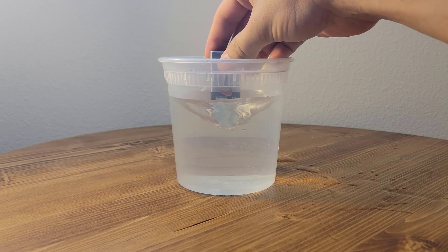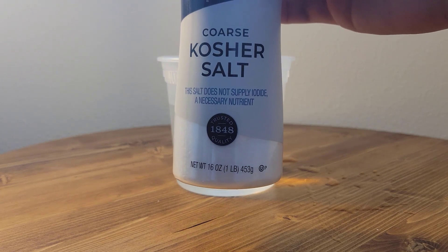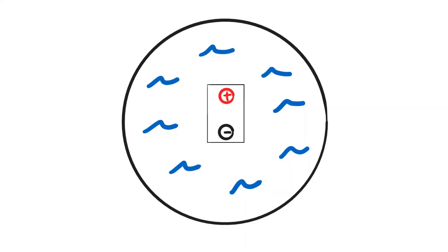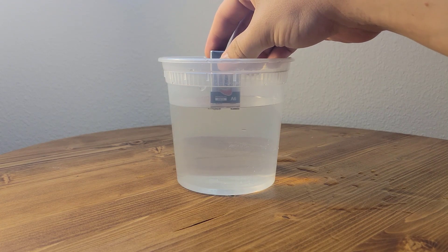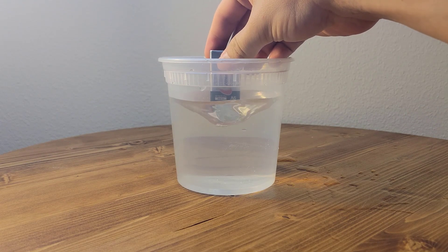Next up, here's how to make a vortex in water using a battery. First, add salt to the water. The salt makes the water conduct electricity better, which means when you add the 9-volt battery, current flows in the clockwise direction. Since the water molecules are polar, they're attracted to this flow of electrons. It takes a bit of time, so I sped it up here, but it's pretty cool how strong it can get.